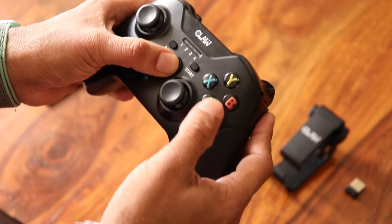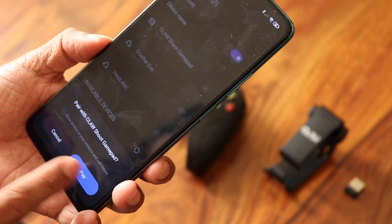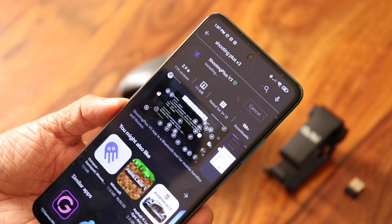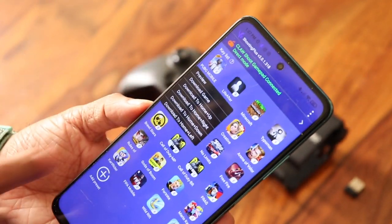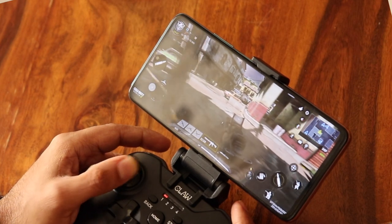There is another mode for games like PUBG, Fortnite, and COD. You pair it by pressing the Home button and the A button — you'll see LED 1 start blinking. Follow the same pairing process via Bluetooth settings on your phone. Once paired, you can download the Shooting Plus V3 app for button mapping on your Android phone. Most games will work without mapping, but if you want to make changes you can do so on this app — very handy.